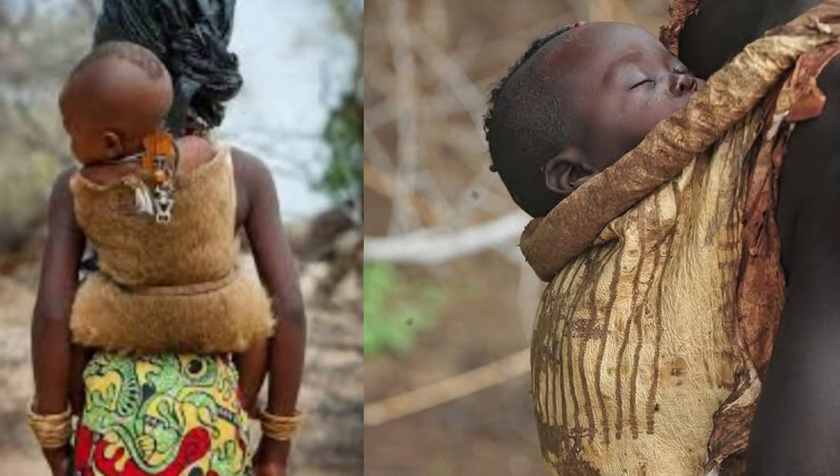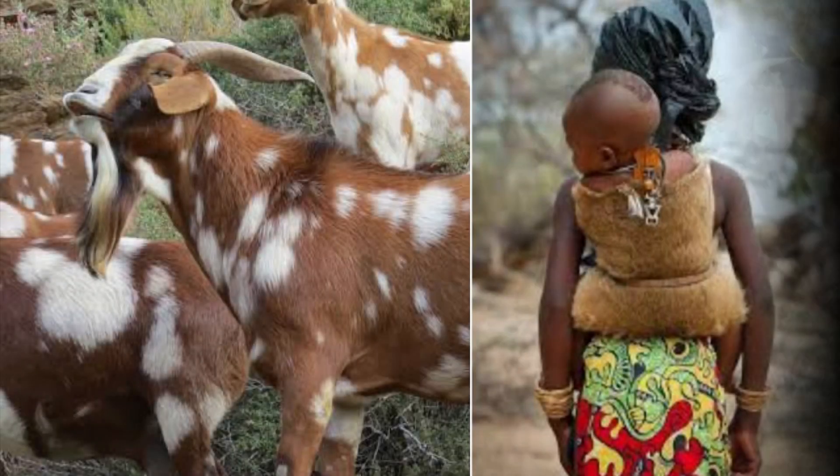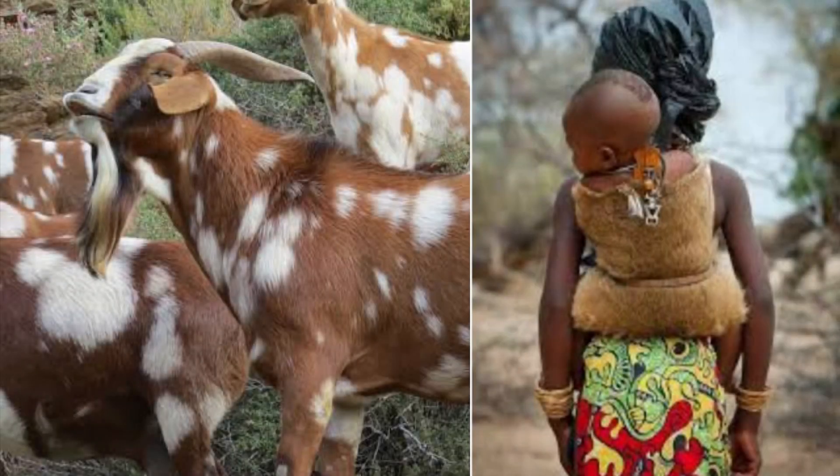Imbeleko. So Imbeleko is one of the most important rituals in the Xhosa culture. Before anything, let's first understand the meaning of the word Imbeleko. Imbeleko means an act of giving birth. The ceremony gets the name Imbeleko from the fact that the skin of the slaughtered animal has traditionally been used as a baby carrier by African mothers to carry babies on their back. This animal skin provided warmth and allowed the babies to hear the sound of their mother's heartbeat when they laid against their mother's backs.